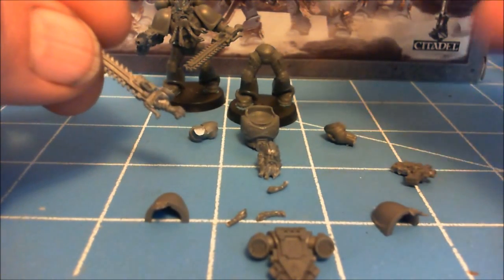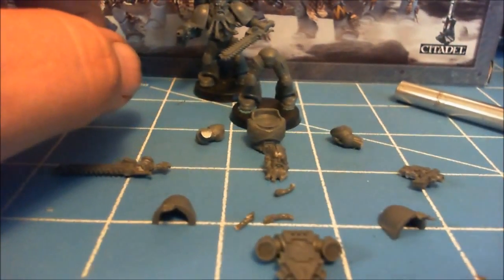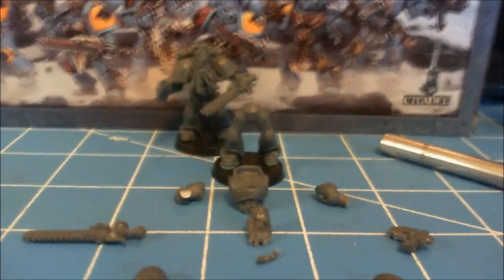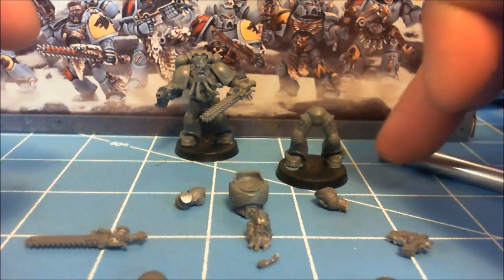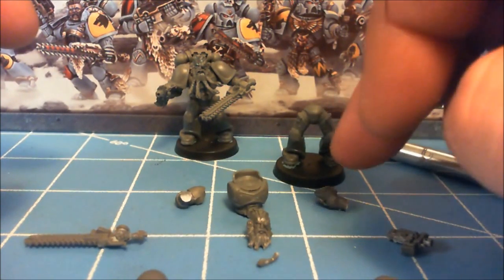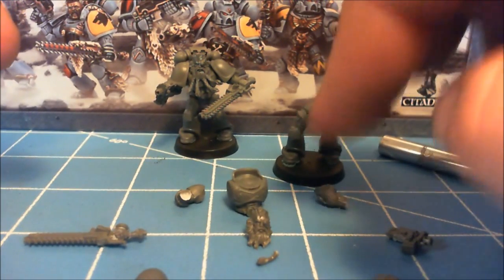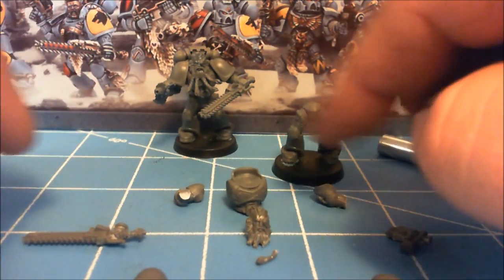I'm going to take and build this other guy here on camera and adjust him to change his pose from the guy in the back. I've blue tacked both guys to the base because that will give me options to add cork, sand, snow, or whatever to the base without the miniature on it — so I can build up the base and then place the miniature in.